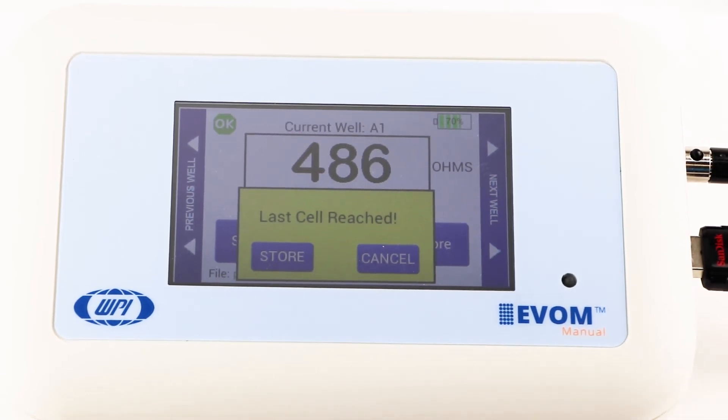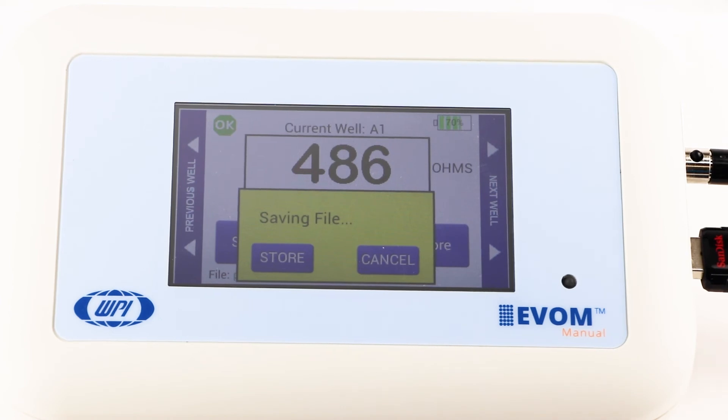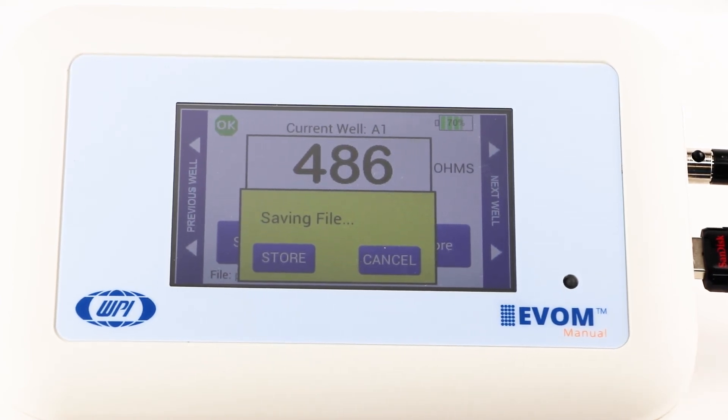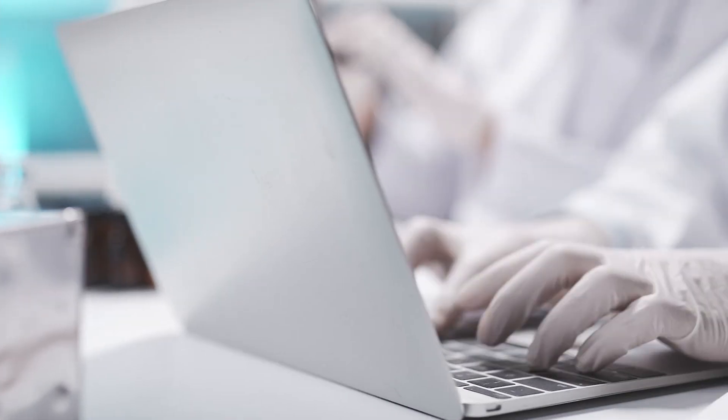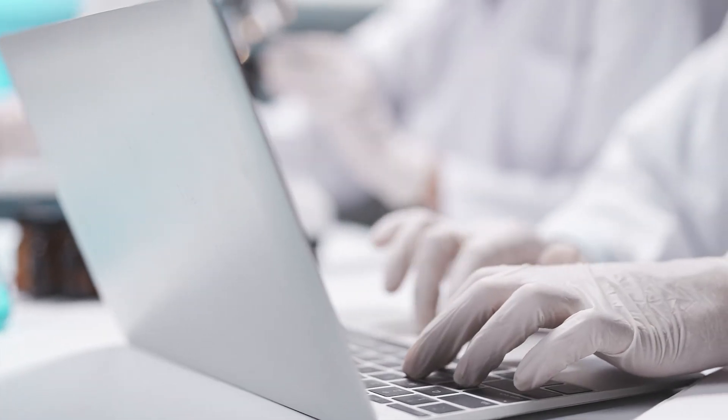Press store. The Evon Manual should respond with files saved within 15 seconds. If the saving file message is still seen after two minutes, press the return key and try a different USB drive. Once a file has been saved, open the file on a computer to verify the contents.